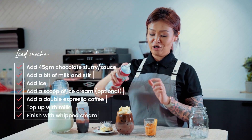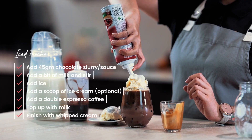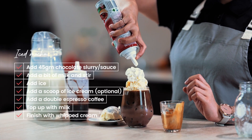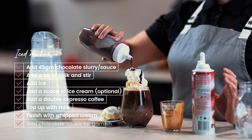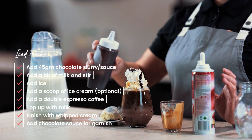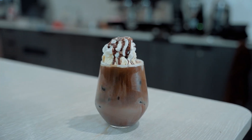Finish off with a little bit of whipped cream. To make it a little bit more fancy, drizzle on some chocolate sauce. And here we go — iced mocha.